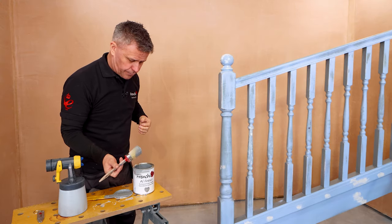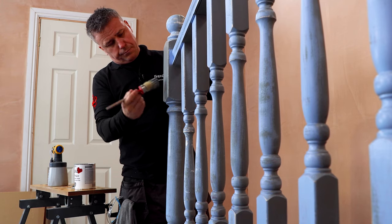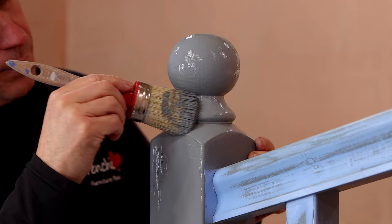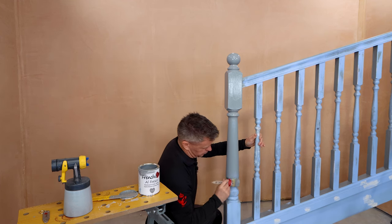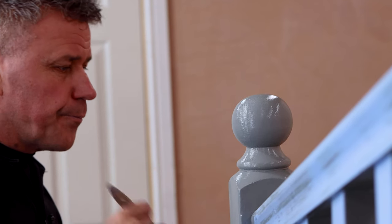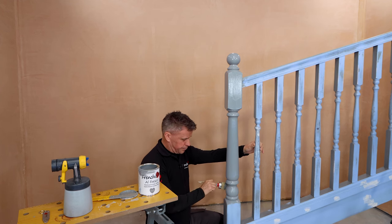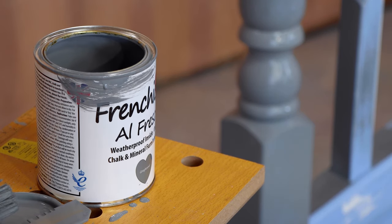Those of you who've seen my painting videos before will know I don't often use brushes that much. However, when you're using French Cheeks paint it's so thick and creamy and pleasurable to apply it makes painting with a paintbrush quite therapeutic. When applying the first coat you may notice some very fine brush strokes on the surface — do not worry about this. All French Cheeks paints are self-leveling and will flatten out once dry. Two coats with a paintbrush is ample, however if you dilute the paint down and use a paint sprayer I'd recommend at least three coats.